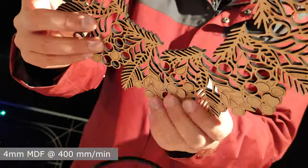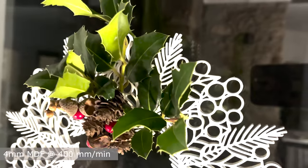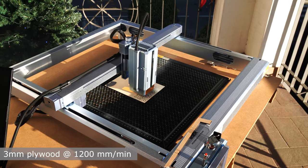Meanwhile, the job is finished. As you can see, this decoration was cut without any difficulty — our laser went from side to side without leaving any burrs. After a quick white painting, the garland is ready to make a beautiful presence on my door.